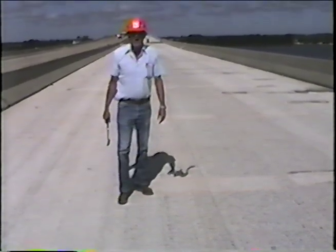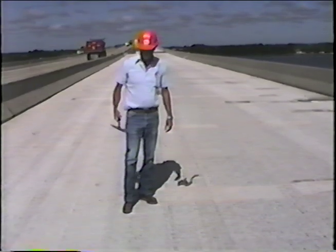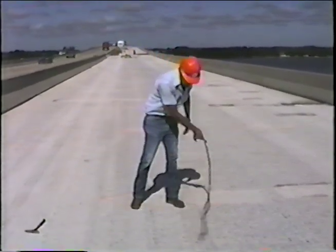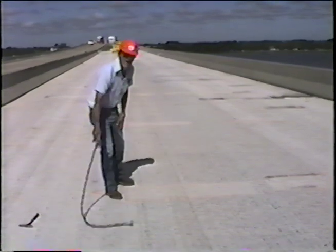Check, looking for the hollow areas. Another and more readily used way to do it is to take a chain and drag it across the deck and listen for the sound of the hollow areas.